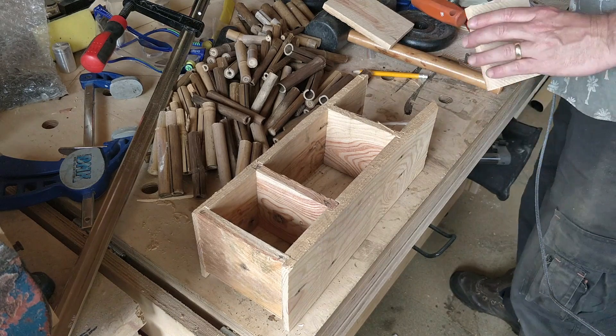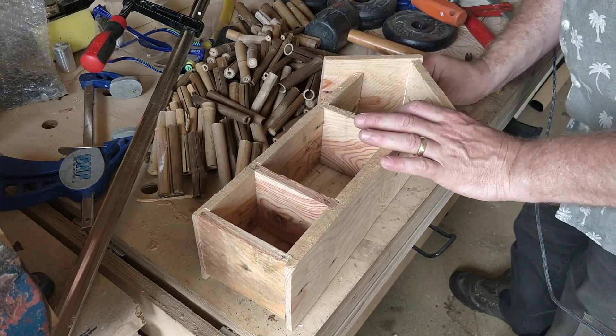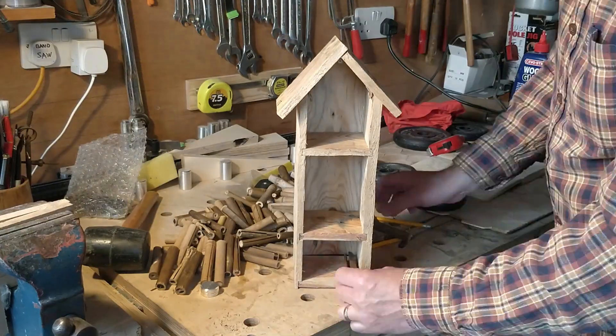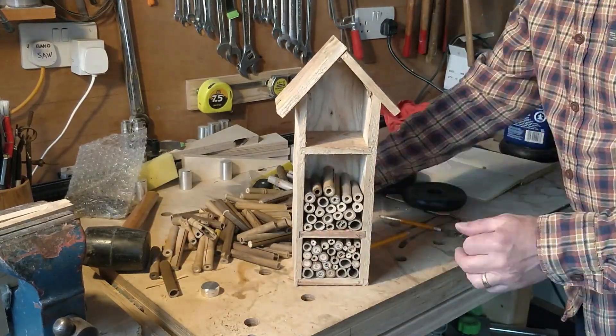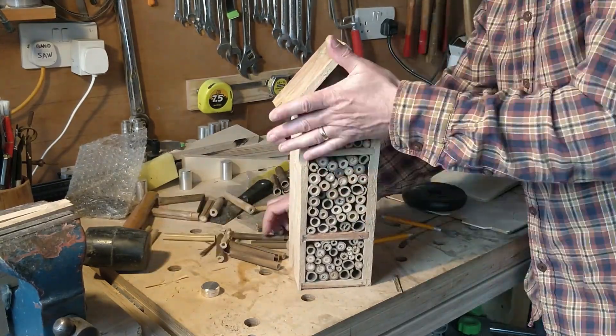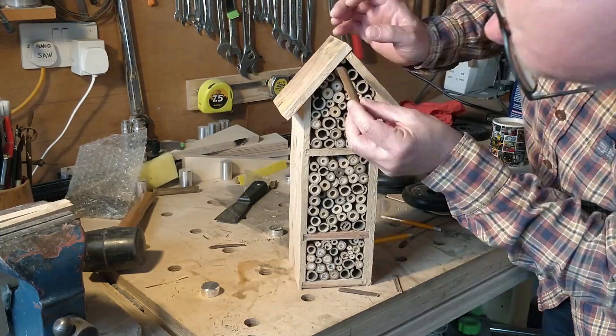With the canes cut, I can now glue on the roof, which protrudes out the front to provide a little protection. The bug hotel should also be positioned in a sheltered area. Once dry, I add the canes, but then decide this is a bit too ordinary — I feel it needs some changes to make people go 'oh wow, where did you get that?'